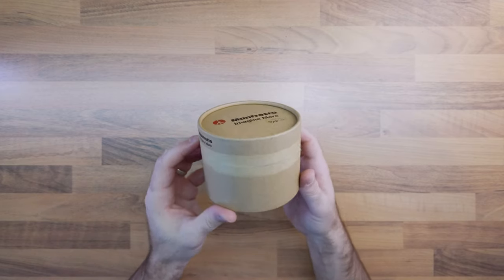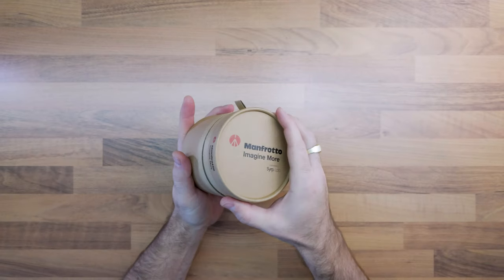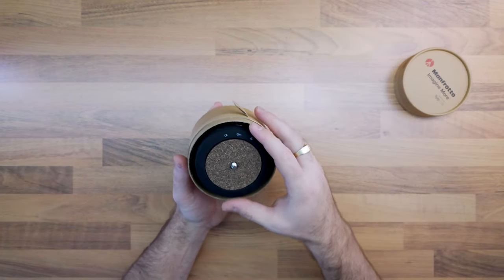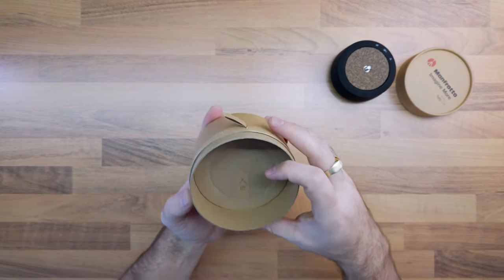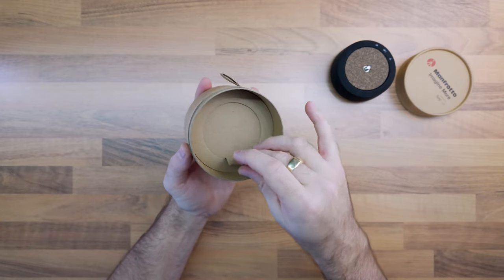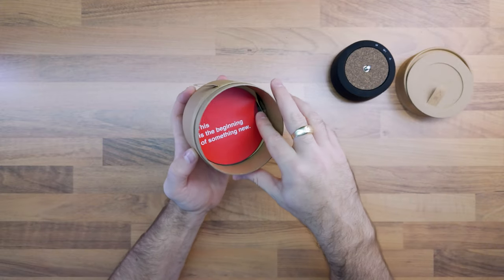The box is small and compact with a nice cardboard finish. Inside the box you get the Genie Mini 2 and a creatively designed flyer that mentions the collaboration between Serp and Manfrotto in creating Serp Lab. According to Manfrotto's website, Serp Lab was created to focus on new product solutions.